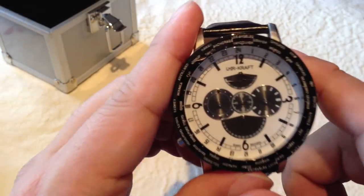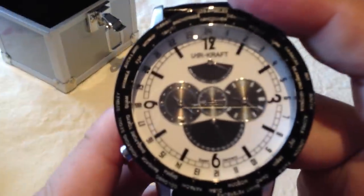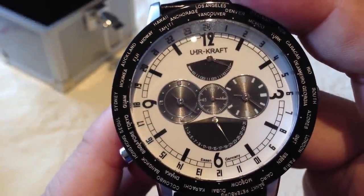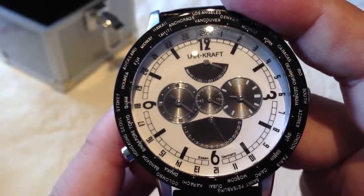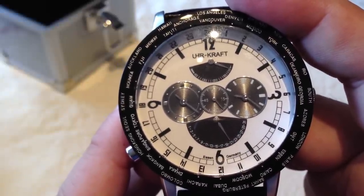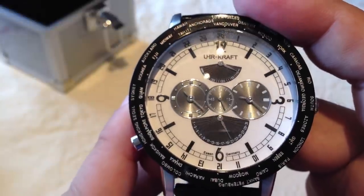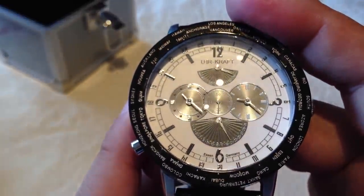In the middle is your second hand, which is actually moving now that I just shook it. Nice movement — lots of very small increments on that second hand. It slides very nicely, kind of like a Bulova Precisionist or a Rolex. Really cool movement.